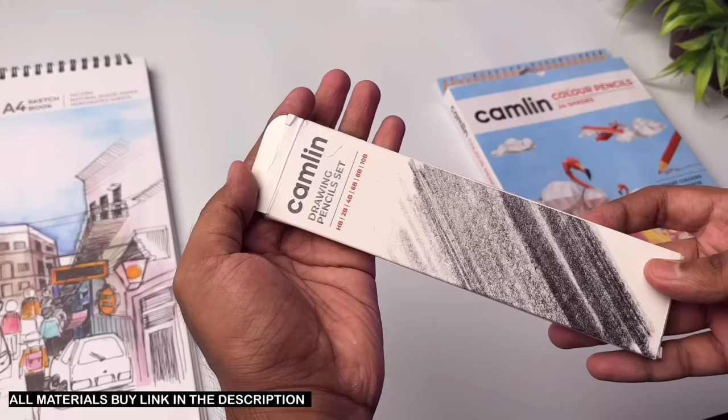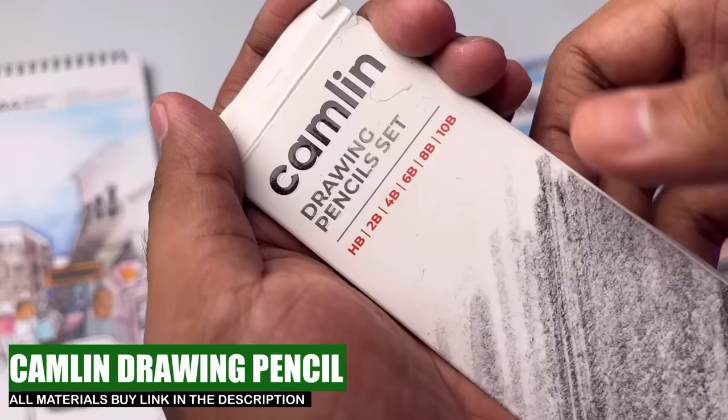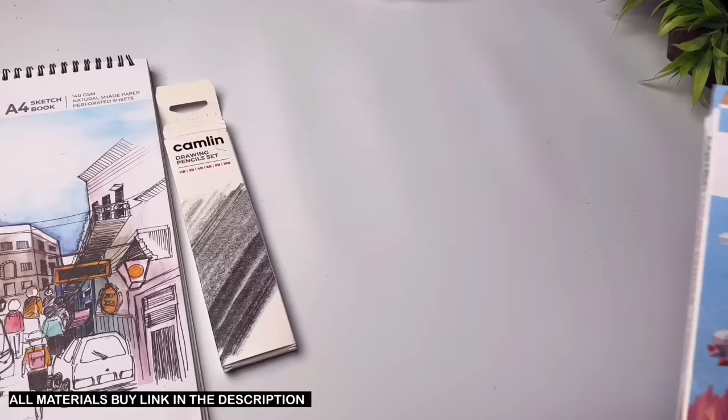This is Camelian art drawing pencil — it looks very cool. In this package, you can find all grades of pencils for drawing, like HB, 2B, 4B, 6B, 8B, and 10B. This MRP is 70 rupees.